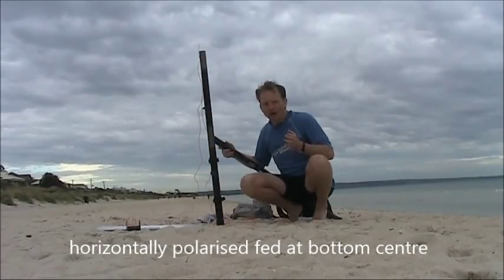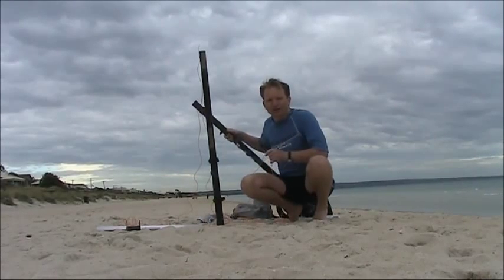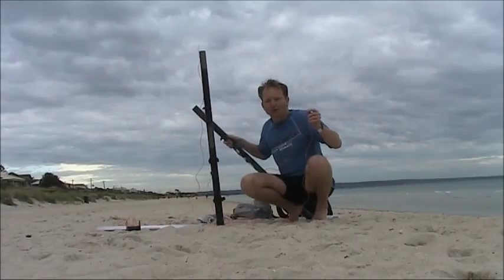This time, I'm going to try the loop horizontally polarised, with the flat top up. I've got a second pole, so again, I'll do some directional experiments.